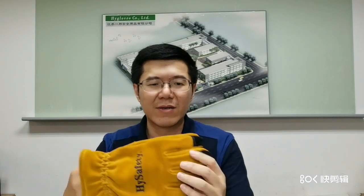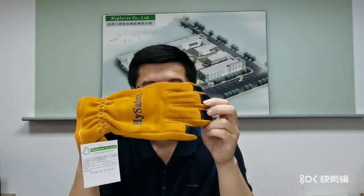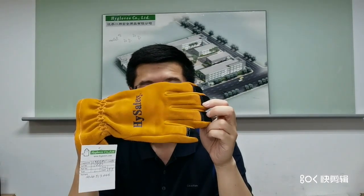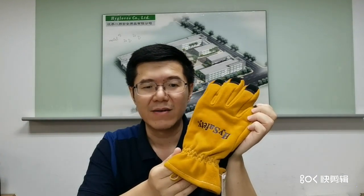This glove article number is 7882. It is certified to NAPA 1971. It is a structural glove that could be used to put out fires on buildings.